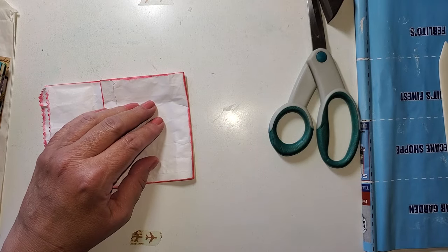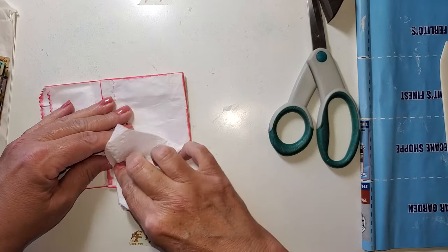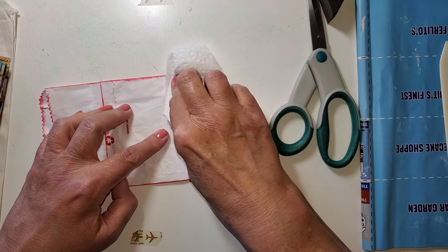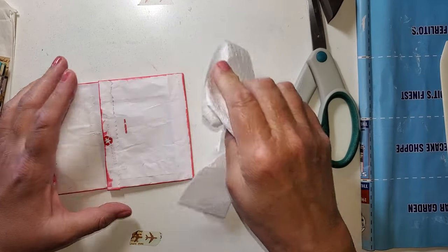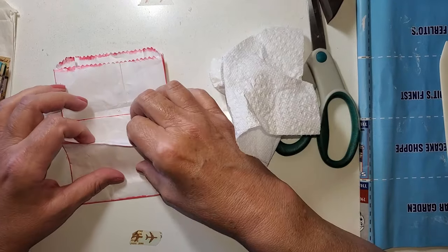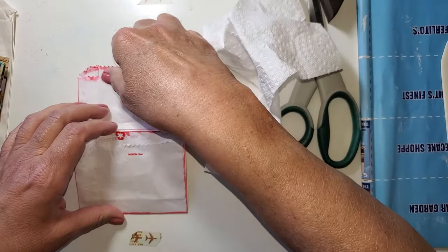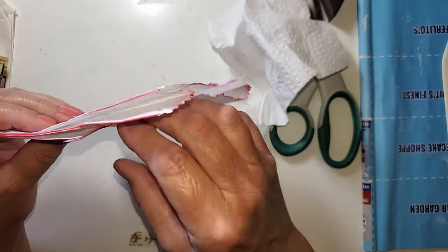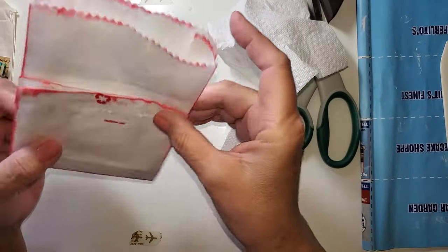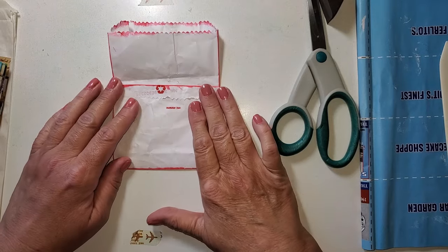I don't mind using leftovers — as a matter of fact, I love using scraps and leftovers. I'm leaving these gussets open, so we could really stuff it full if we want. Let's start thinking about our bee journal.